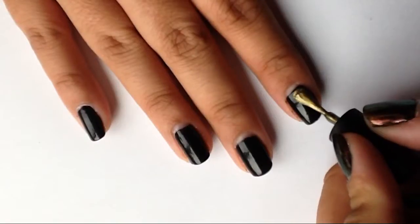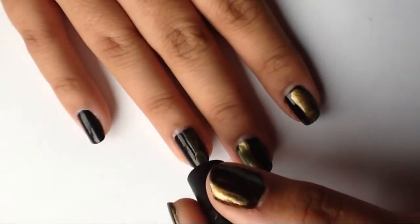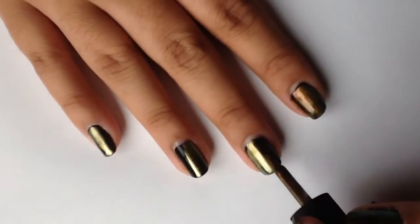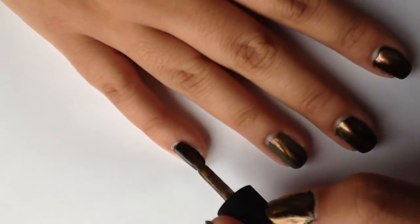My first color I'm going to be using is Just Spotted the Lizard by OPI. I'm putting thin coats on the nails, not covering the entire nail, just kind of doing little lines here and there. The next color I'm going to be using is called Nostalgia by I Love Nail Polish, just doing a few strokes on each nail with that color too.